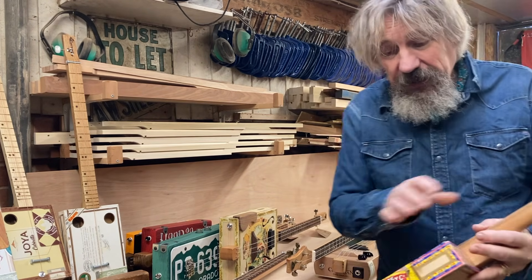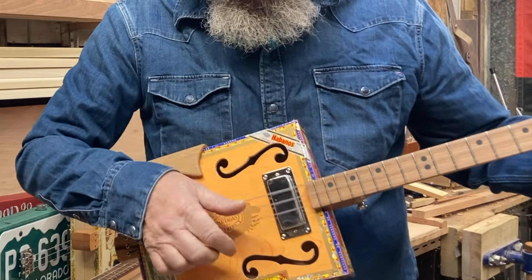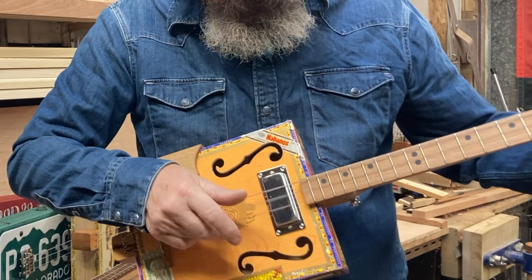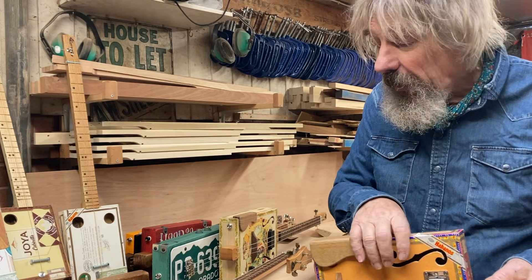Here's one - a fairly thin box but quite a large box, again with sound holes. Again, slightly deeper sound because you're getting the resonance from inside the box.